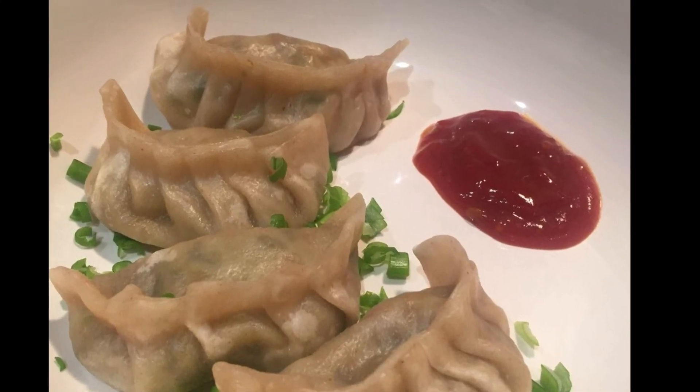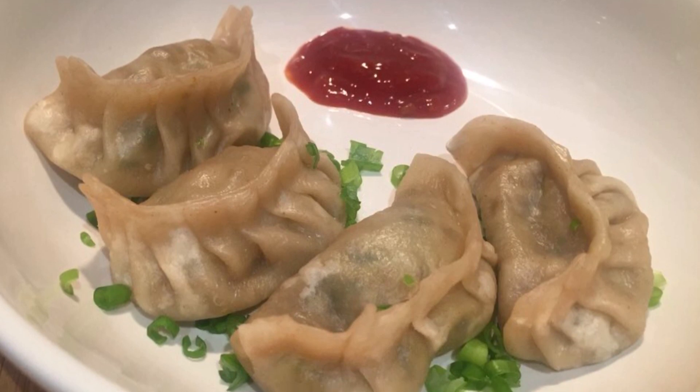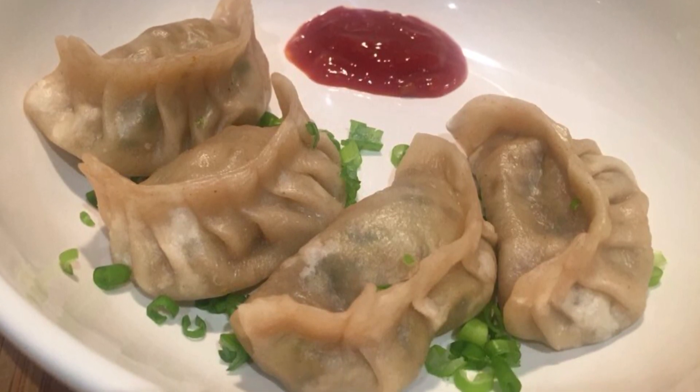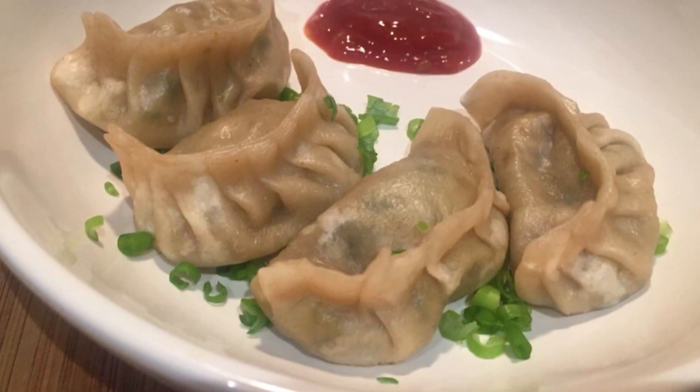Hello and welcome to Cooking with Megha. Today we are going to make vegetable momos, or vegetable dumplings. It's a Nepalese or Tibetan recipe which is famous all over the world.